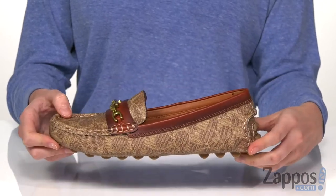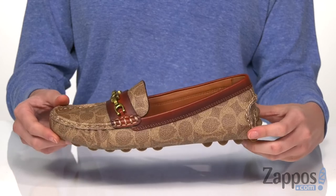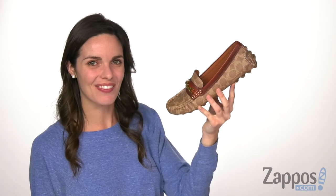Let them know that you enjoy the finer things in life with these shoes. We aren't driving coaches and buggies anymore, but you can still rock these Coach shoes when you're driving around town. Get them today, they're from Coach.